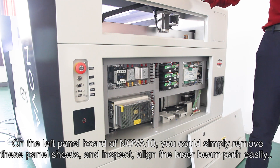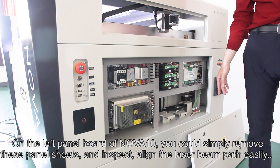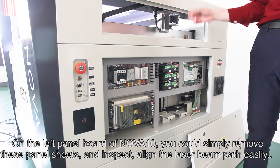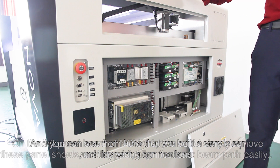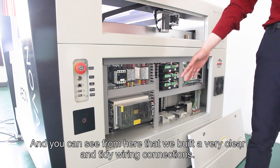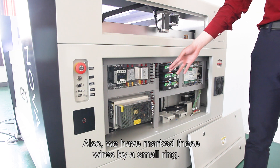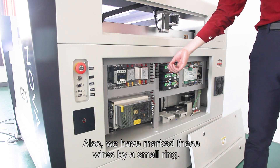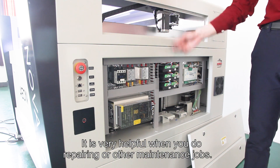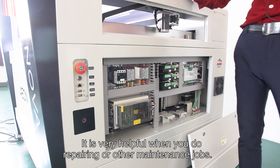On the left side of NOVA 10, you can simply remove the panel sheets and inspect or align the beam path easily. You can see that we built very clear and tidy wiring connections, and we have marked these wires with small rings, which is very helpful when you do repairs and other maintenance jobs.